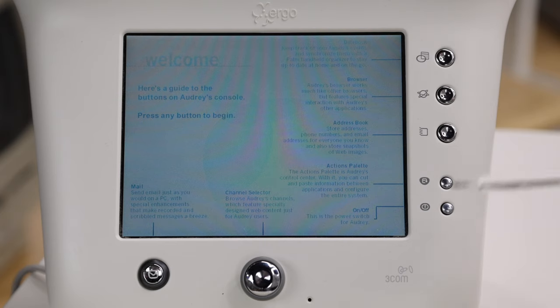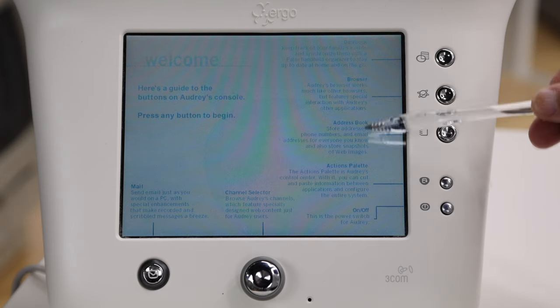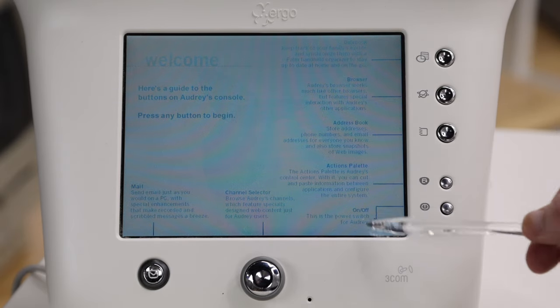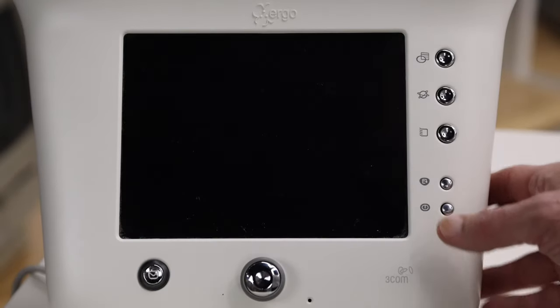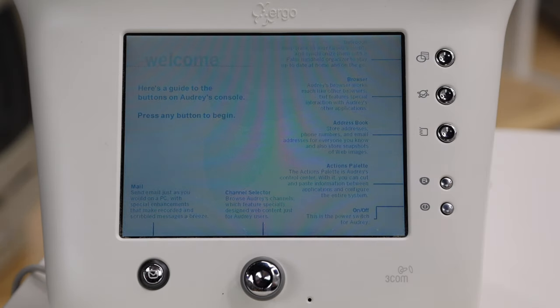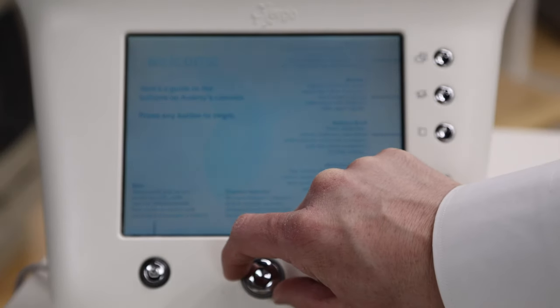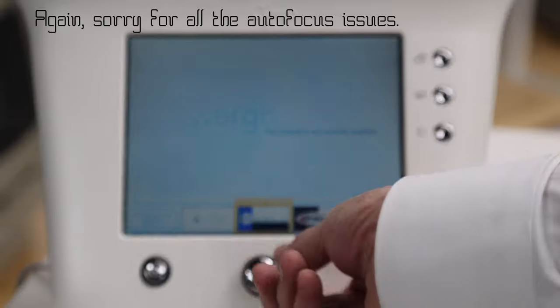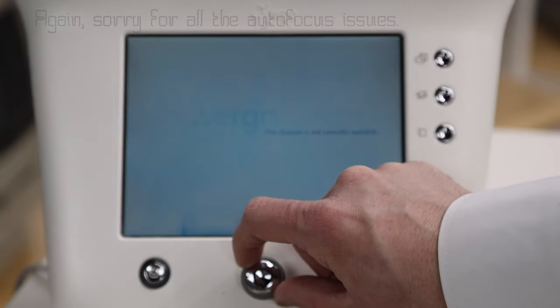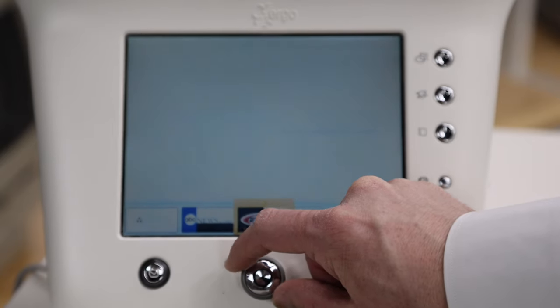So this is the intro screen — it's just showing everything that we can do: date book, browser, address book, actions palette, on/off switch, channel selector, and mail. If I hit the on/off switch, it puts it in standby, and when I hit it again it just comes back from that — so it's not a true on/off switch, it's more of a standby switch. We have our channel selector, and if I dial that it shows me these other selectors. First thing I picked is ABC News — it says 'this channel is not currently available.' ESPN, Mr. Showbiz, CBS Market Watch, AccuWeather.com, Digital City, Drugstore.com, Food.com, Cyberbills, and then here it gives us the option to add a new channel.